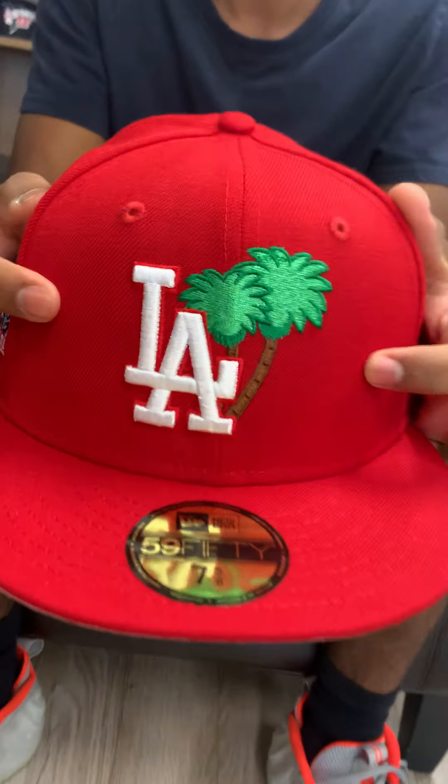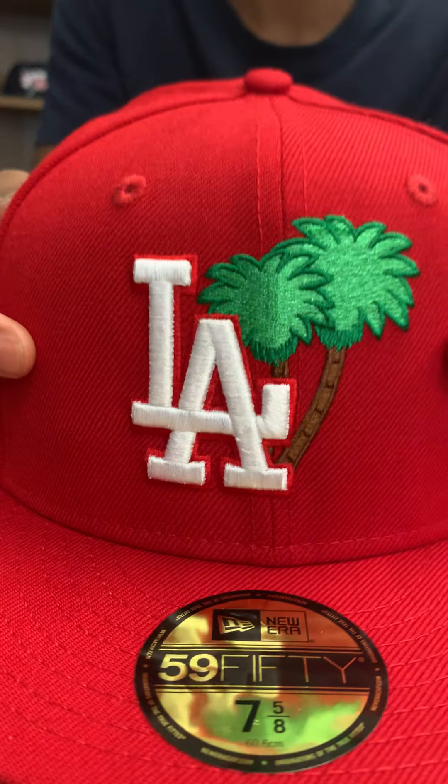Good morning, it's your boy Zang from the Cap City, coming back at you again with another fitted cap review. As you can see, today we got the LA Dodgers palm tree logo — nice LA with the palm trees.